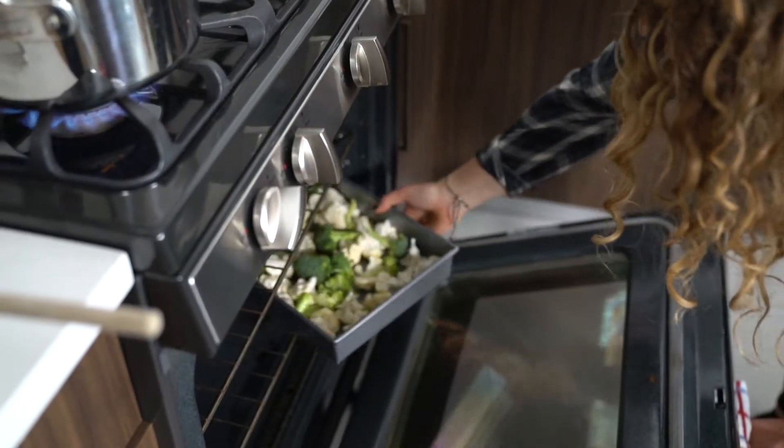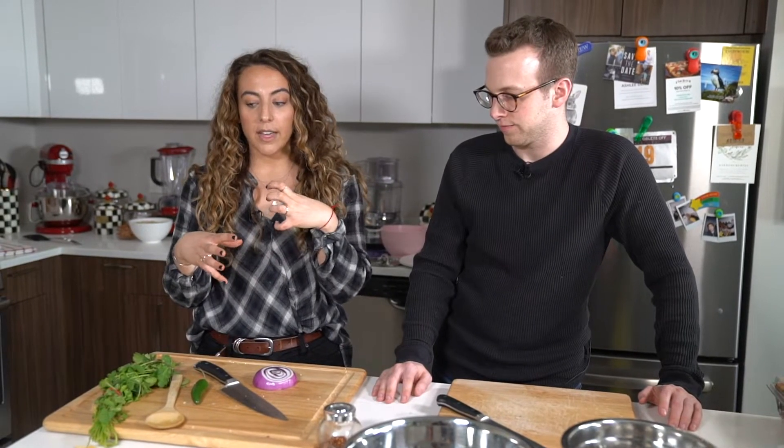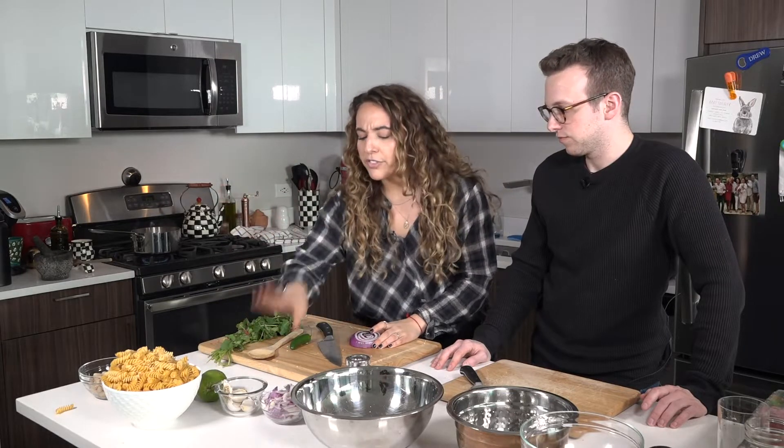So the sauce is cooking, the veggies are in the oven — what's next? We're going to prep some of the veggies and some of the spices that are going to go with the beans. So we have red onion, garlic, some jalapeño, cilantro for later, lime for later.